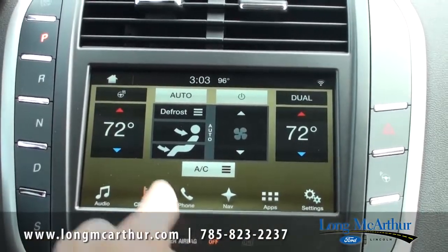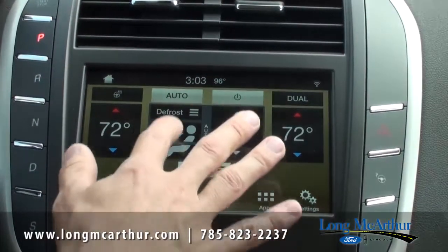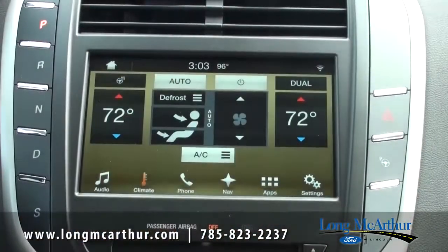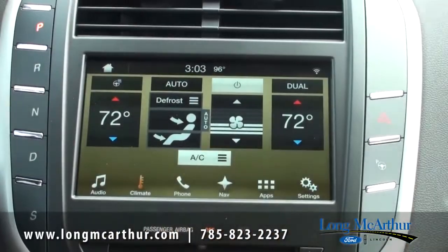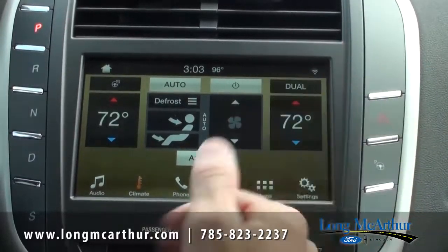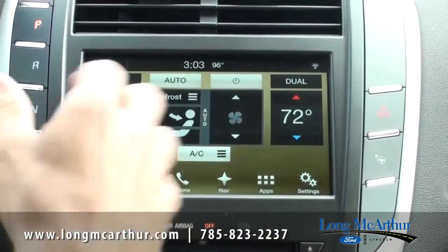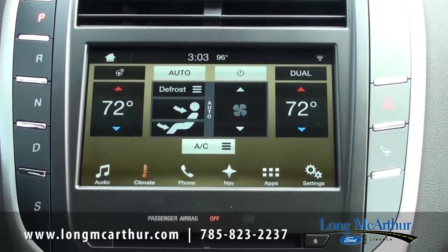Just use your up and down arrows. You have your auto setting, and when you don't have the auto engaged you can position the airflow — whether you want air coming through the vents up front or down at the bottom. You can press those and increase or decrease the fan speed when not in auto setting. Dual zone climate — everything's just by pressing it, real nice and easy to use. All of this is also available with voice command. I'm showing you how to use the screen itself, but you can also use voice commands.